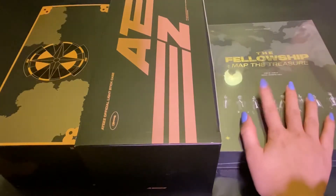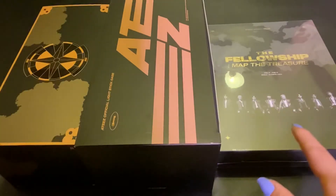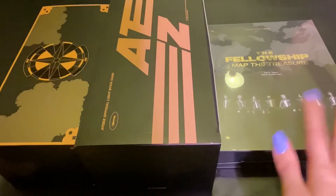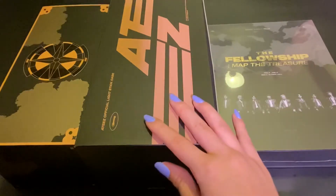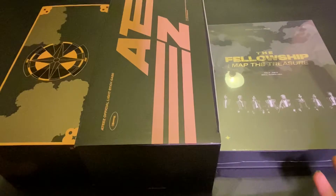I did just recently get this DVD in the mail today. I wanted to unbox all three of these together since I feel like it would probably be nice, since this is like a DVD version of their concert. And with their light stick and their light stick bag, I just felt like it would have been a nice video to put together.